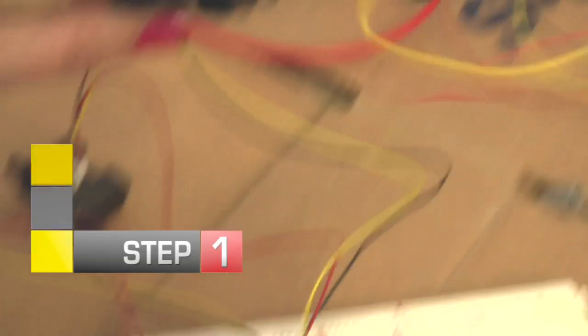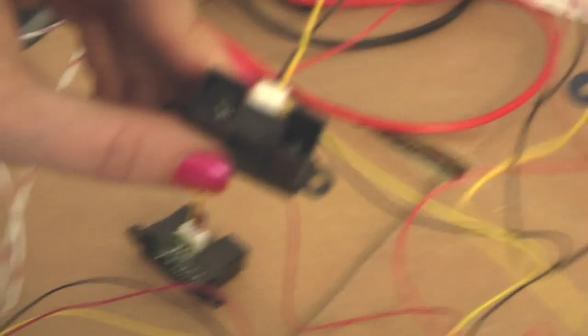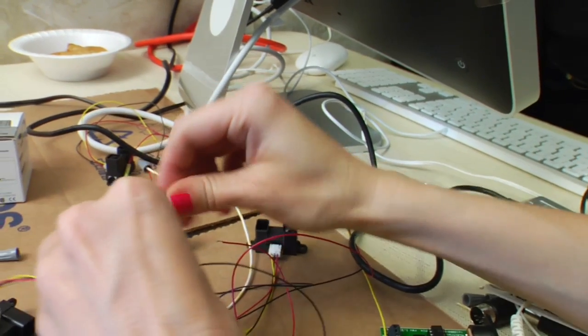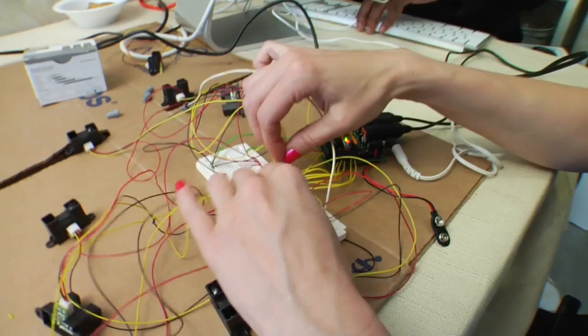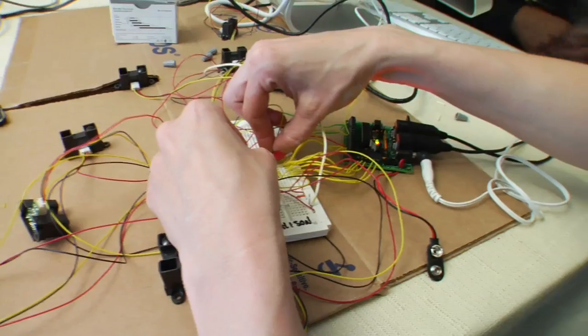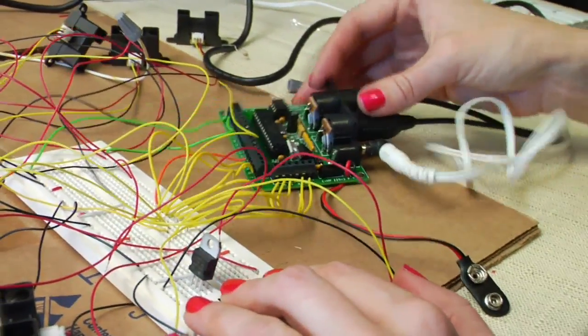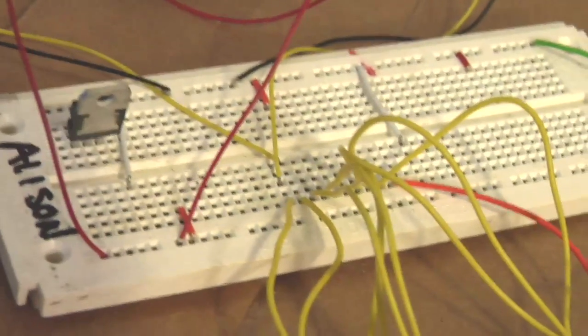Step 1: Test the infrared sensors. Snap the red, black, and yellow wire into the connector and attach it to the sensor. Place the wires from the sensors into the corresponding channels of the breadboard. Then, using jumper wires, connect the Miditron plus and minus to the corresponding vertical channels of your breadboard.